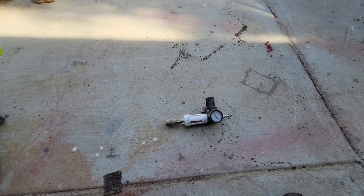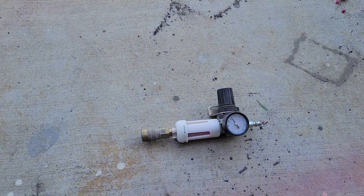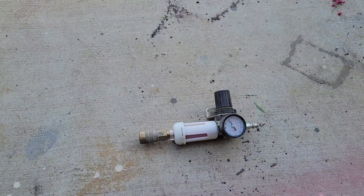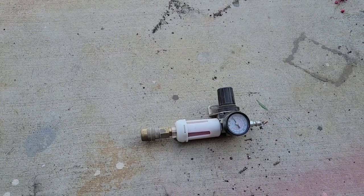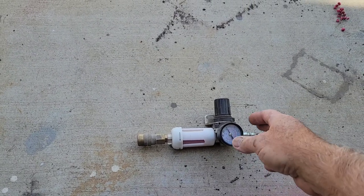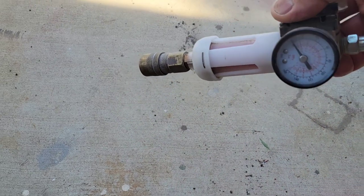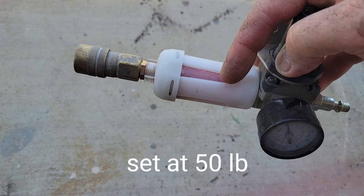You've found out lately that the price of painting is really expensive, so maybe this will help you find out the things you might need to do a good job. One of the things I always use is an air pressure regulator and an additional desiccant filter.